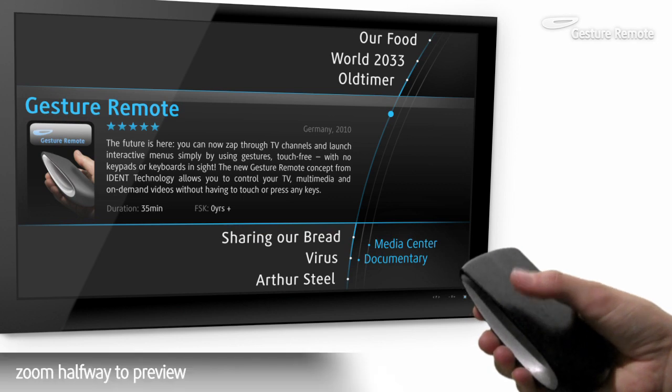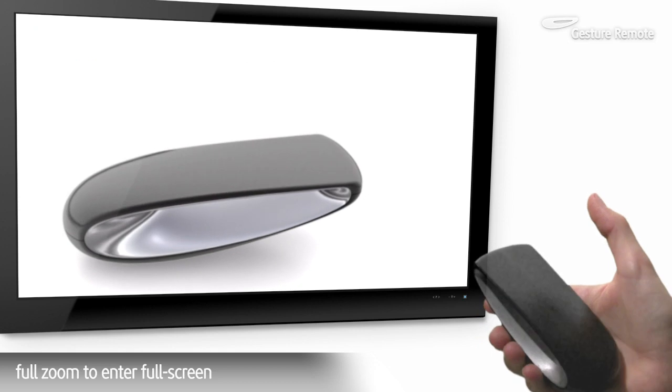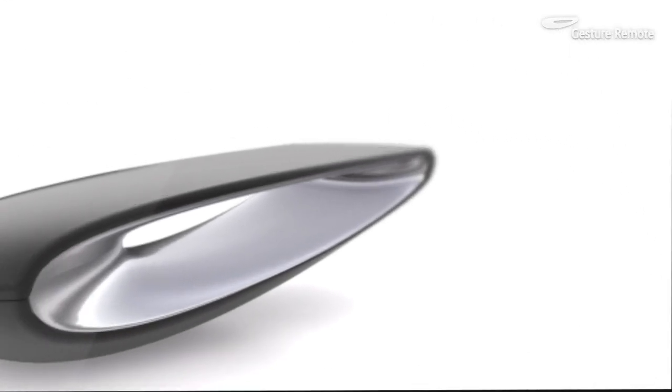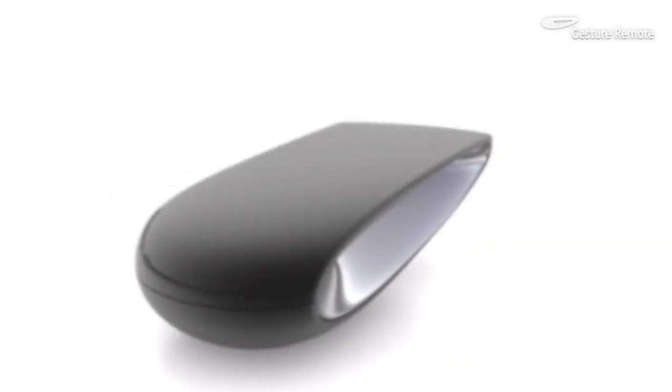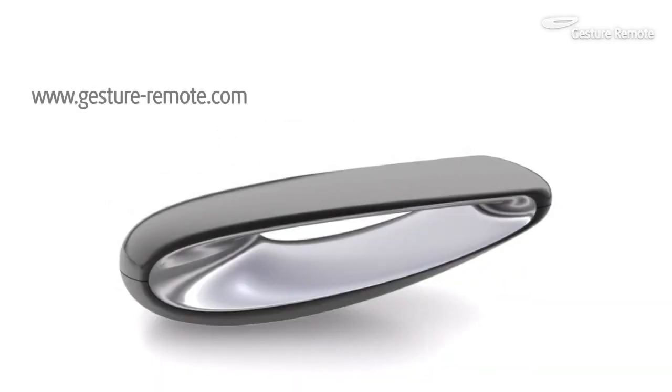Zoom halfway to preview the highlighted content, or all the way to enter full screen. Intuitive control of complex content. Gesture Remote.